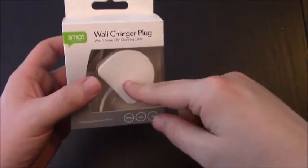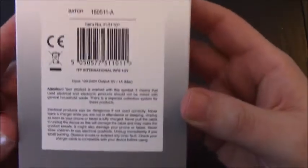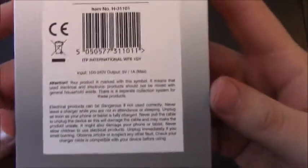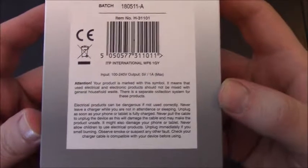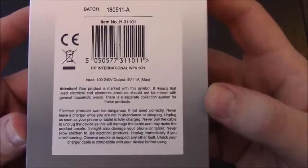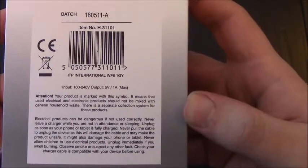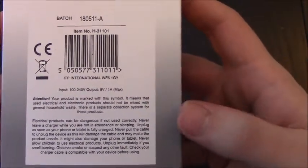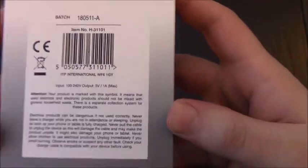I've already had this out of its box just to look at it and it feels proper tacky. But before we get there, the back is something I read afterwards because you're supposed to read the instructions first but you never do, do you? It says electrical products can be dangerous if not used correctly; never leave a charger while you are not in attendance or sleeping.